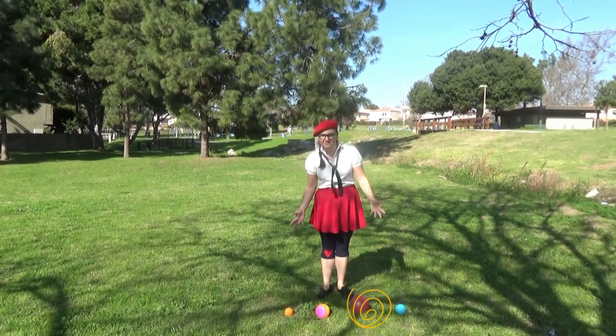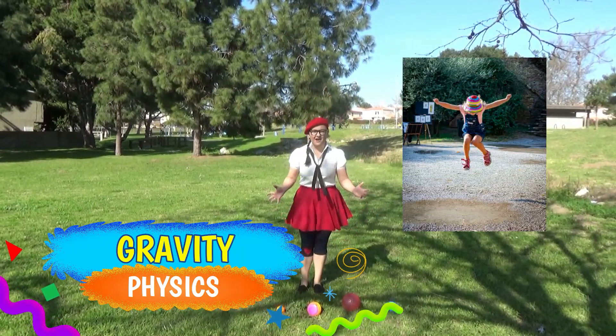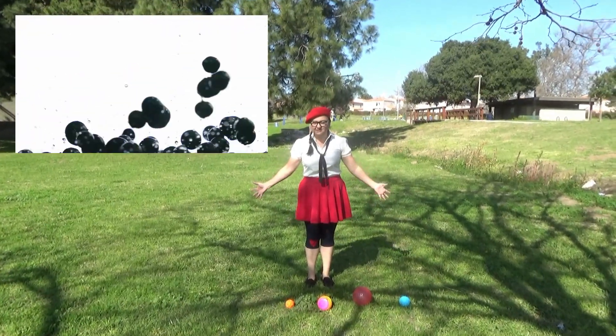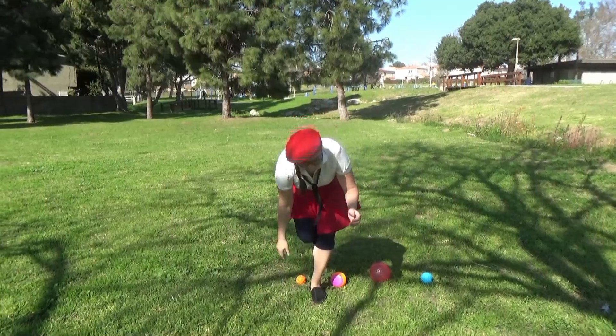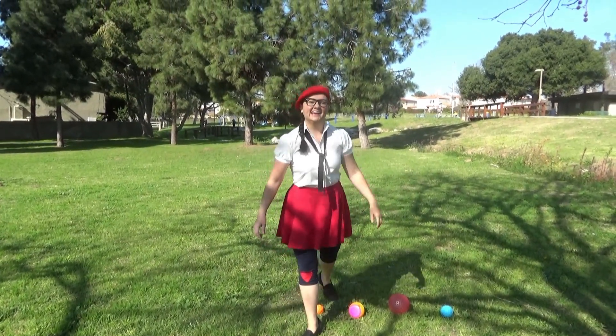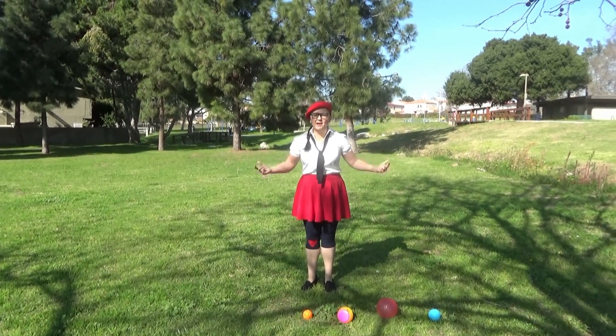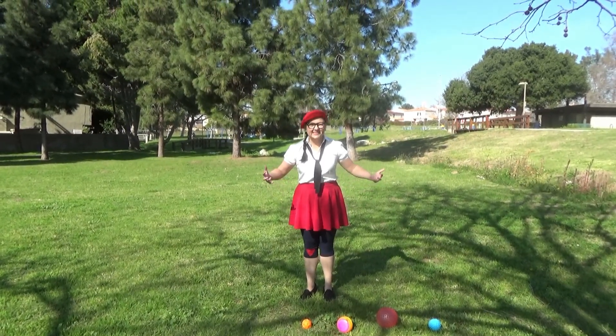Today we're going to be learning about gravity. So when we jump, or drop our toys, or fall, we experience gravity. Let's do a couple of experiments and we'll learn gravity together. You ready? Let's do it!